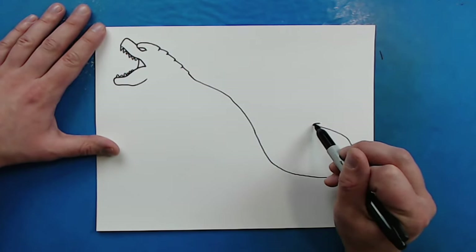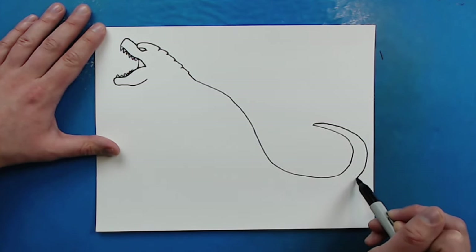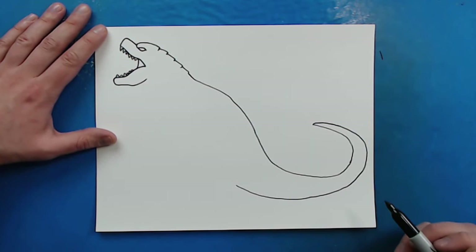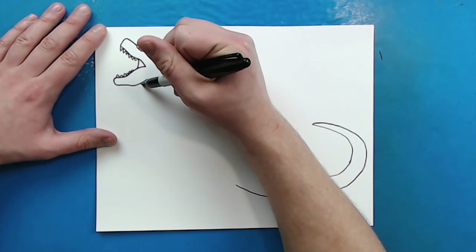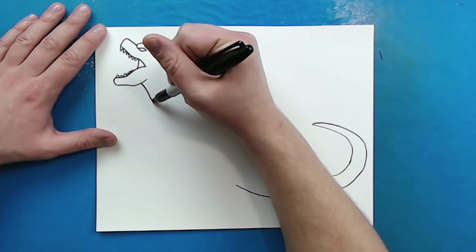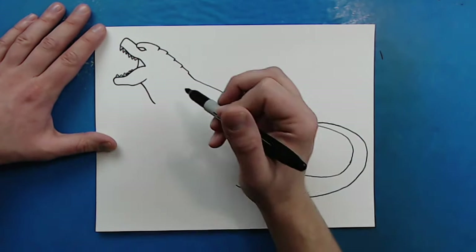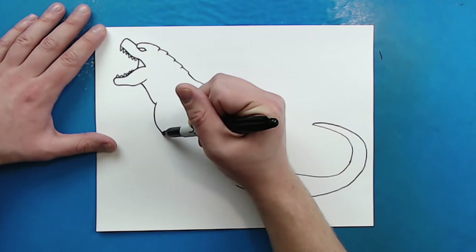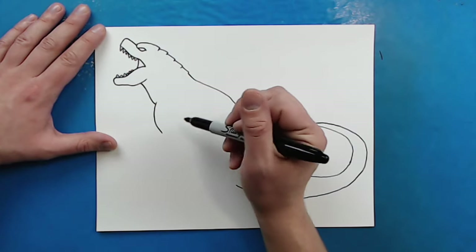I'm going to make it kind of pointy at the end, and then curve this back and make it get wider and wider the closer it gets towards the body. Now starting right here I'm going to draw lines going down and then curve to here for the neck. Then right here I'm going to draw a line that goes down to about here, and then I'm going to make the hand.